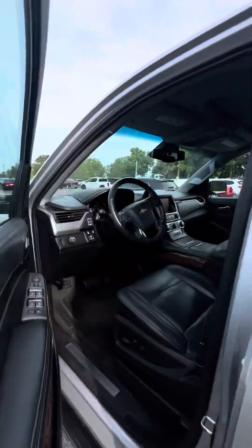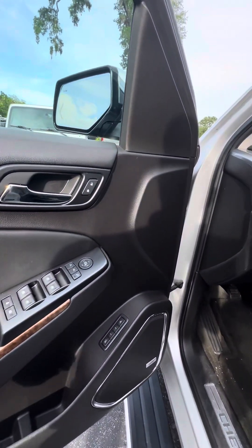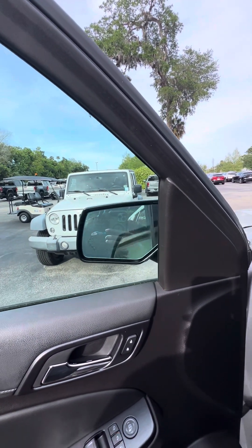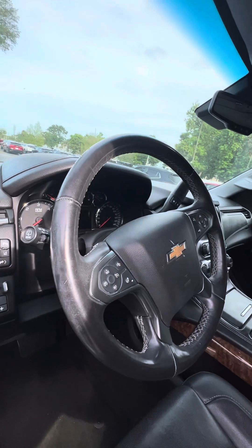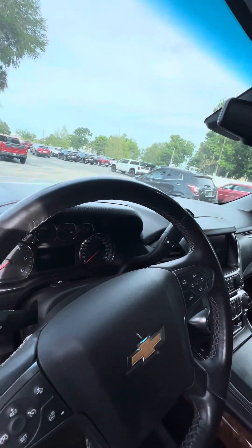Now we get to the driver's side, which is the side used the most. Power windows and power lock on the driver's side. Two-seat memory. Press the middle button and watch — the side mirror folds in, just in case you get into a tight area, then they come right back out. You have your pedal adjuster, lane departure, heated steering wheel, and collision alert and controls on the steering wheel.